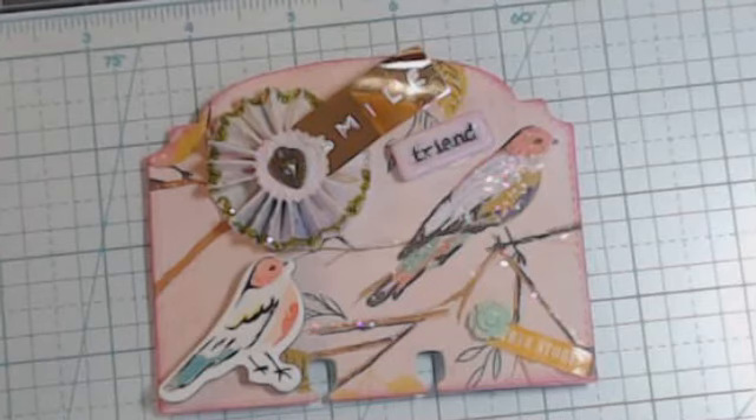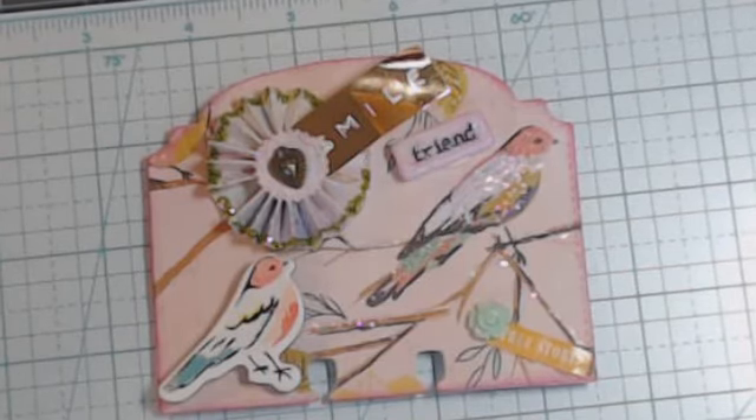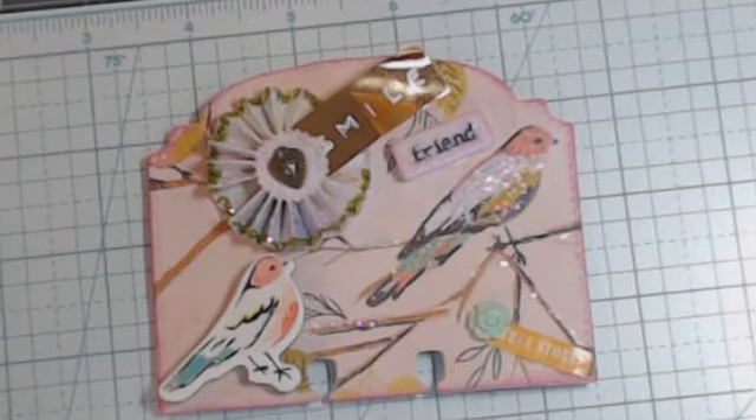So she wants a memory dex cart, and it has to be Maggie Holmes themed. I think the name of the Maggie Holmes paper pack that I have is called 'Gather,' and that's what you see — isn't it cute? It is so stinkin' cute.